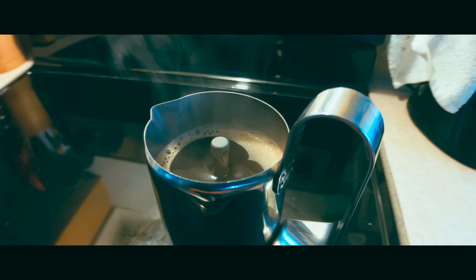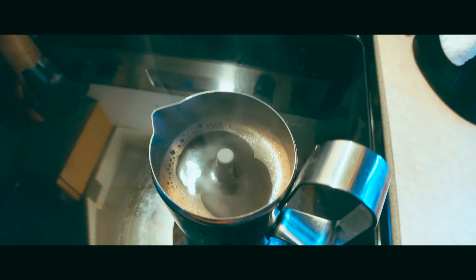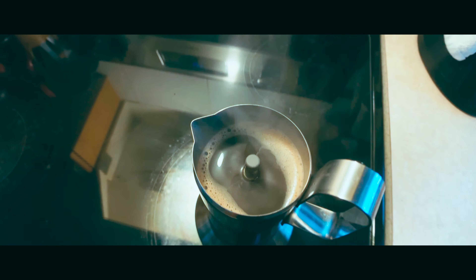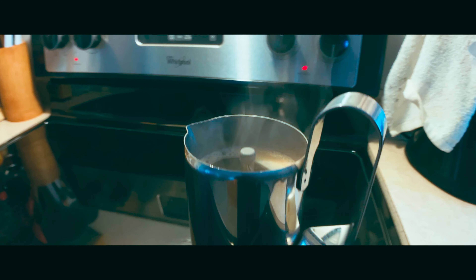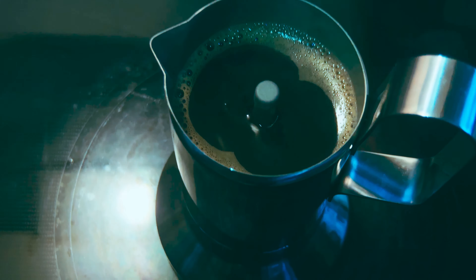I'll explain the quotes now. So I called it a quote-unquote espresso maker because yeah, these are sold as espresso makers, but moka pot coffee is technically not actually espresso. Usually moka pot coffee is extracted at pressures of 1 to 2 bar, or 100 to 200 kilopascals, while certified espresso is extracted at 9 bar, or 900 kilopascals.